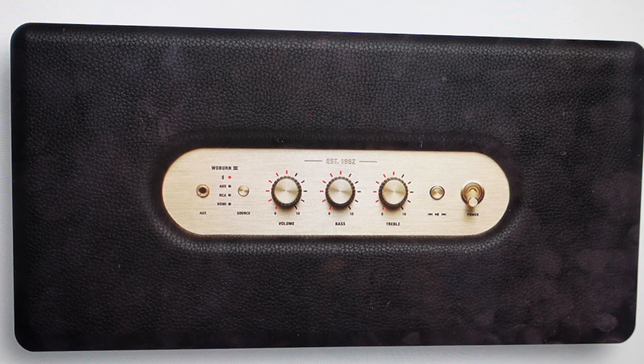Hey everybody. This is a quick video in case you have a Marshall Woburn 3 speaker with Bluetooth and you're trying to pair it with your iPhone, your Android phone, a tablet, a computer, a PC, whatever. You might want to do this because you're trying to pair something for the first time to this speaker, or maybe you're trying to change what it is paired to.